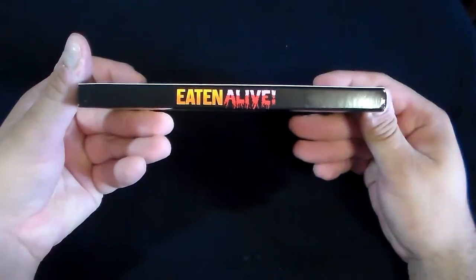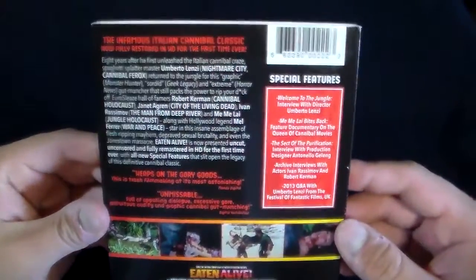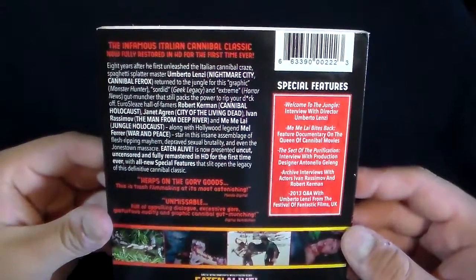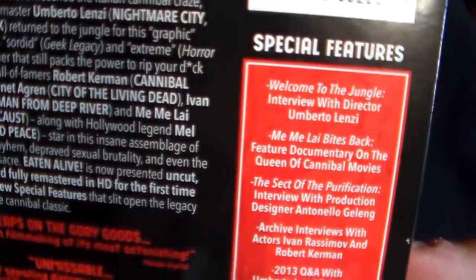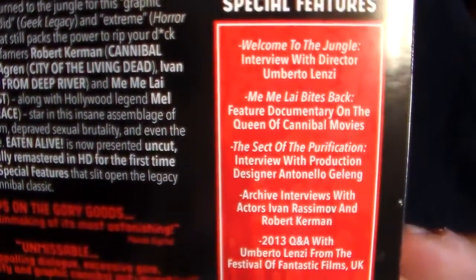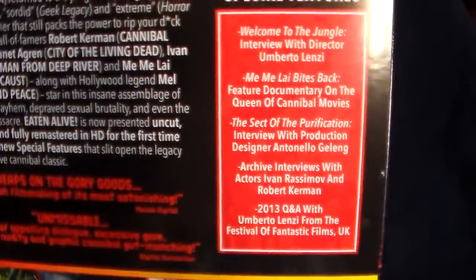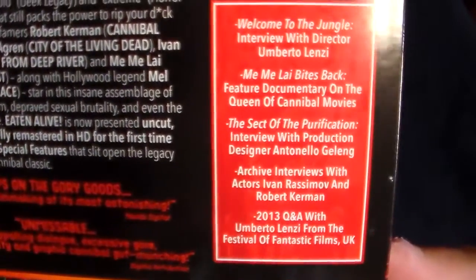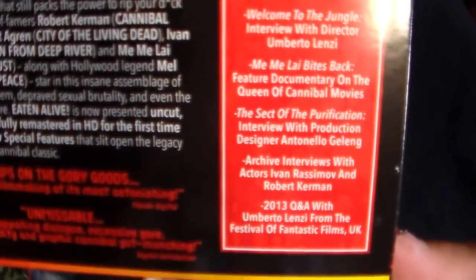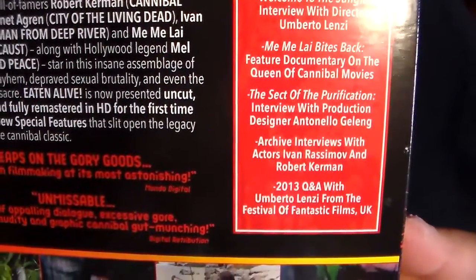We got the spine there, and then the back. It says the infamous Italian cannibal classic, now fully restored in HD for the first time ever. It's got a bunch of special features: Welcome to the Jungle with the director, Mimi Lai Bites Back — Mimi Lai was also in Jungle Holocaust — a documentary on the Queen of Cannibal Films, archive interviews, and a Q&A from 2013.